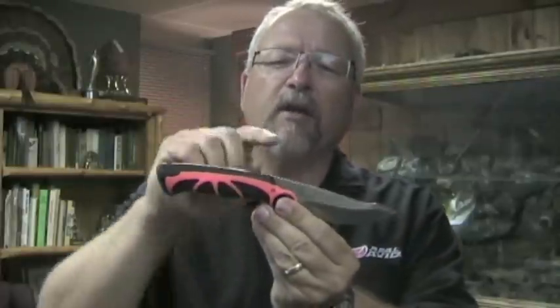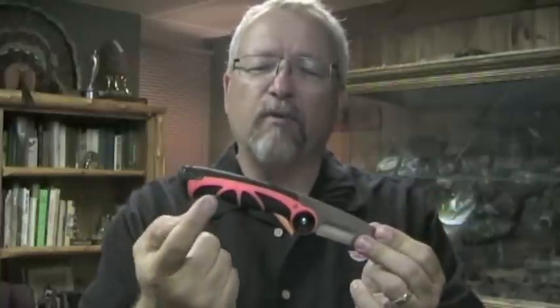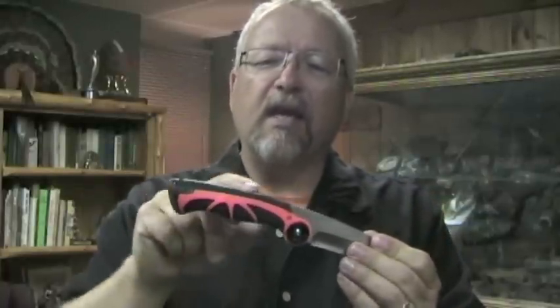The blade has spine jimping on the back for precise control, an ergonomic handle with high-vis orange, and a rubberized grip for sure, safe handling when you're field dressing.